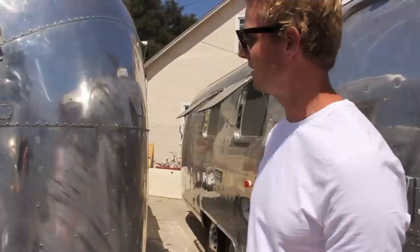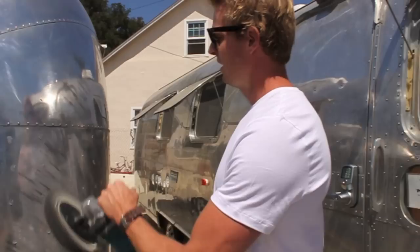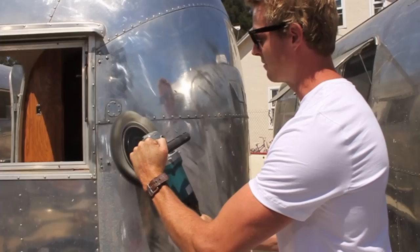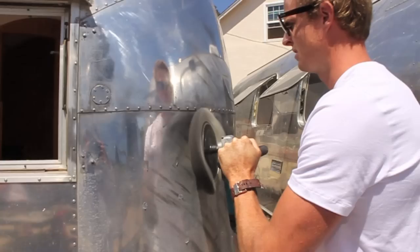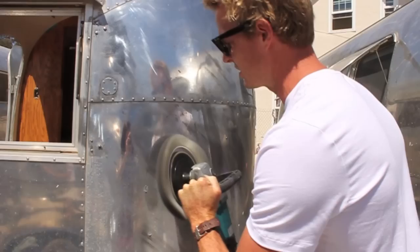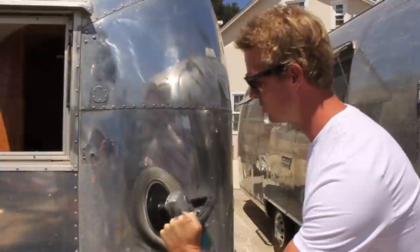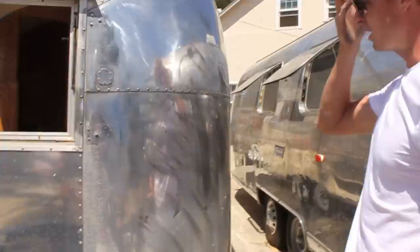I have the polisher on the lowest setting at 600 RPMs. You can work between 600 and about 1,000 RPMs depending on preference — I generally like about 800 RPMs, set just between one and two. Starting in the upper corner with fair pressure at a slight 30-degree angle, I move across at about one to two inches per second in a back-and-forth motion across the first pass.